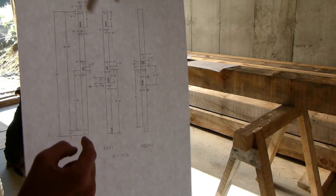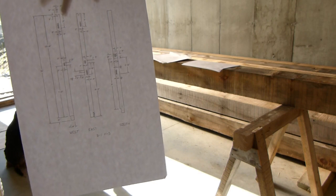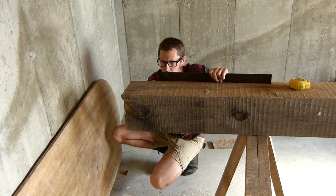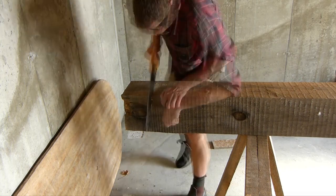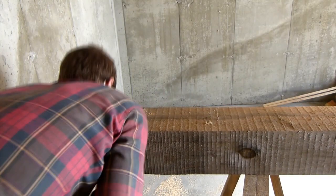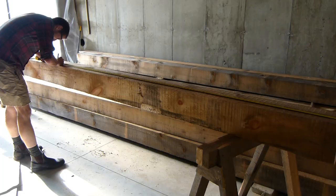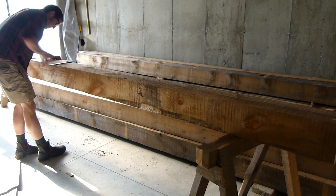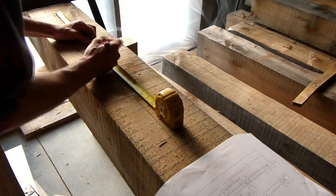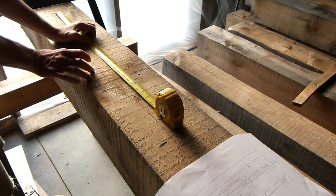I'm going to transfer all this information onto that post. But first I'm going to square up the bottom — priority numero uno — because that gives me a point of reference for all these measurements. That is going to be ten. Eight and a half. These are brace pockets, so they're going to be five inches with a three and a half inch slope. Two inches in.